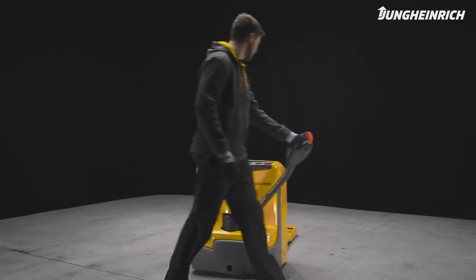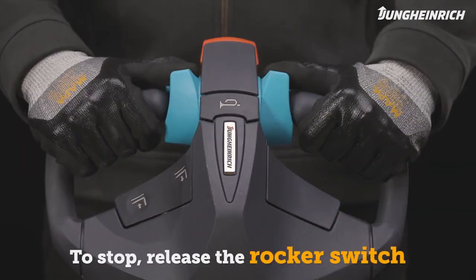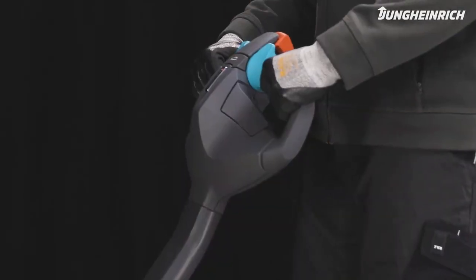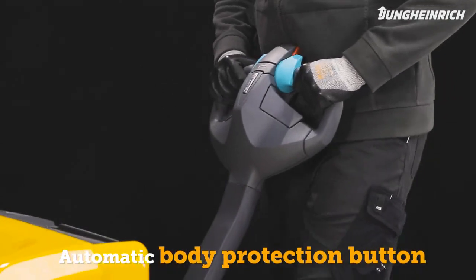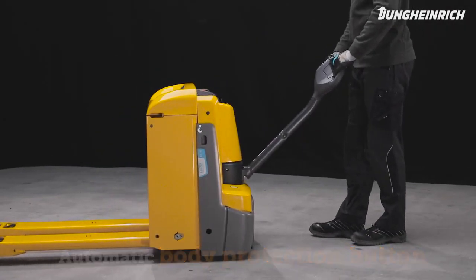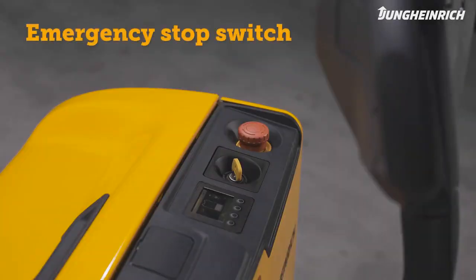Release the rocker switch to stop, or brake by moving the control handle to a vertical position or by pushing it down. When the red body protection button of the control handle is released, the truck immediately moves away from the operator and stops. In an emergency, the truck can also be stopped via the emergency stop switch.